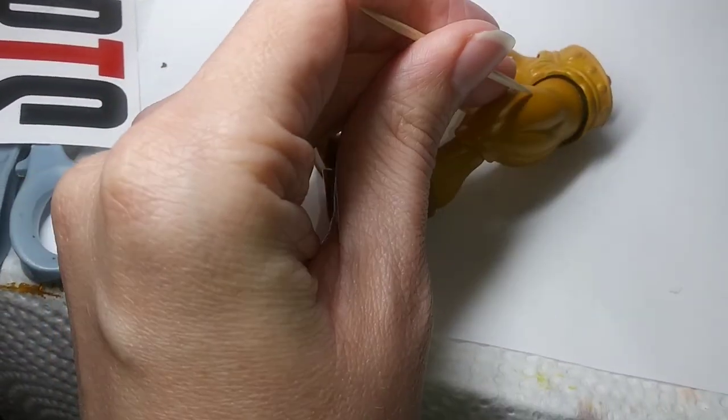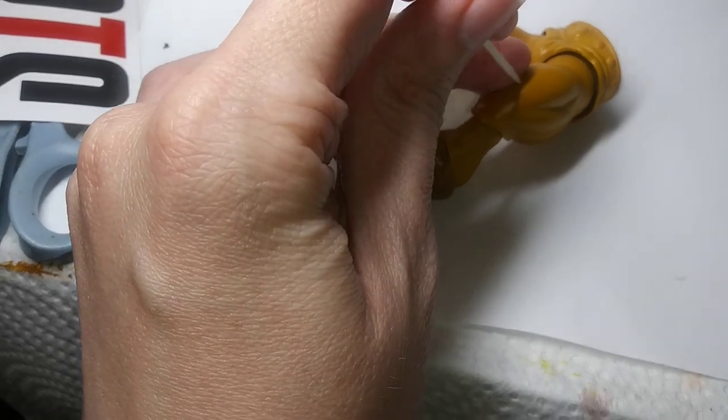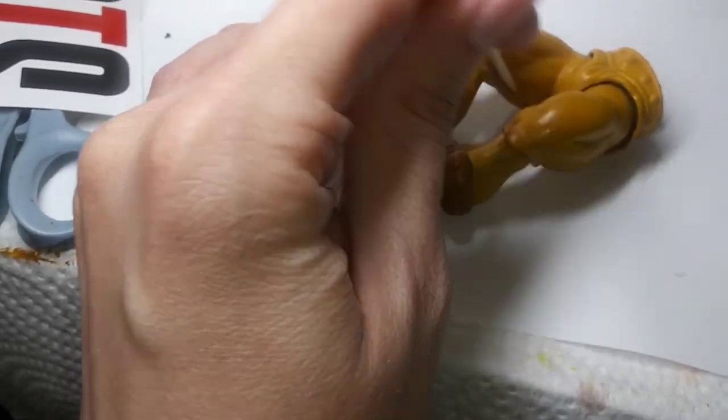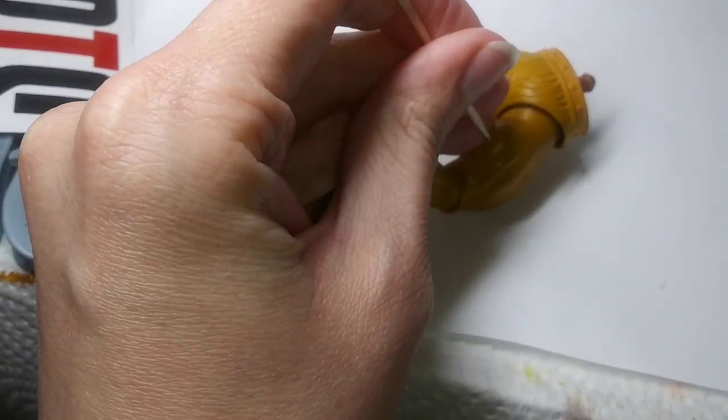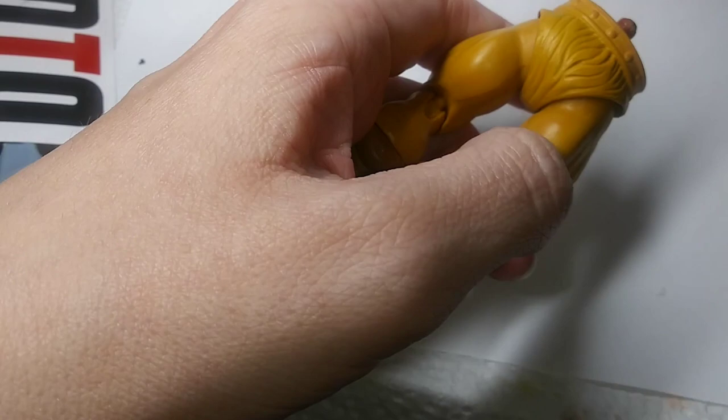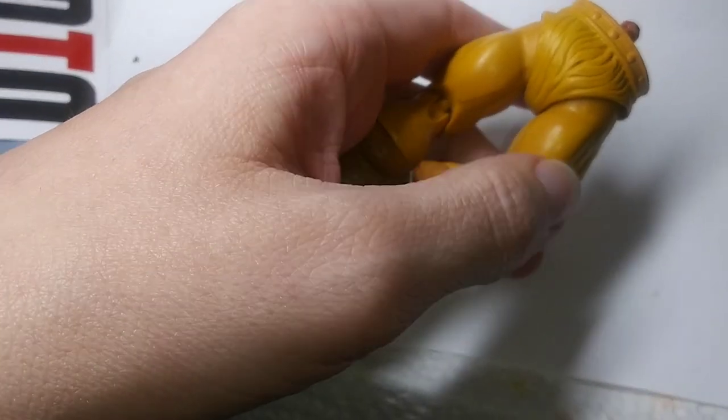I'm going to press really hard with this toothpick. Not doing anything. It's really hard to show on camera, but I'm trying to go hard with this with one hand. Yeah, it's not doing any damage. Should put my fingernail quick. No damage.